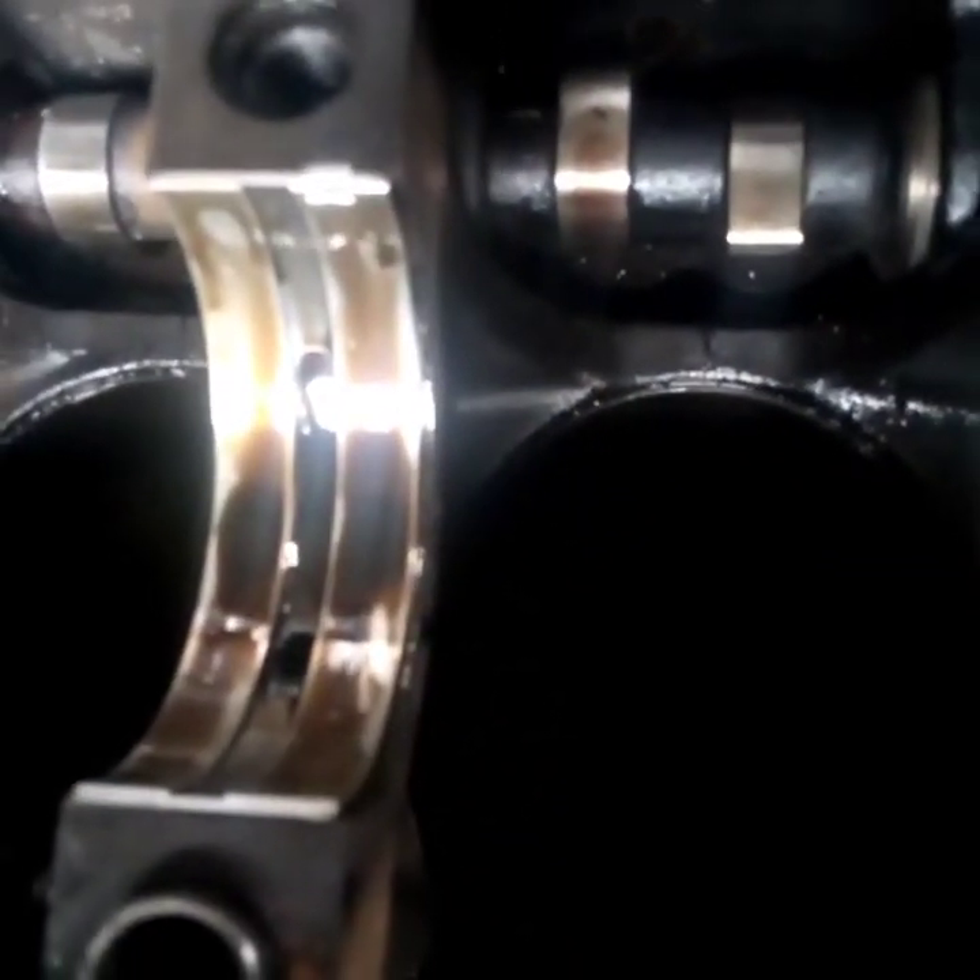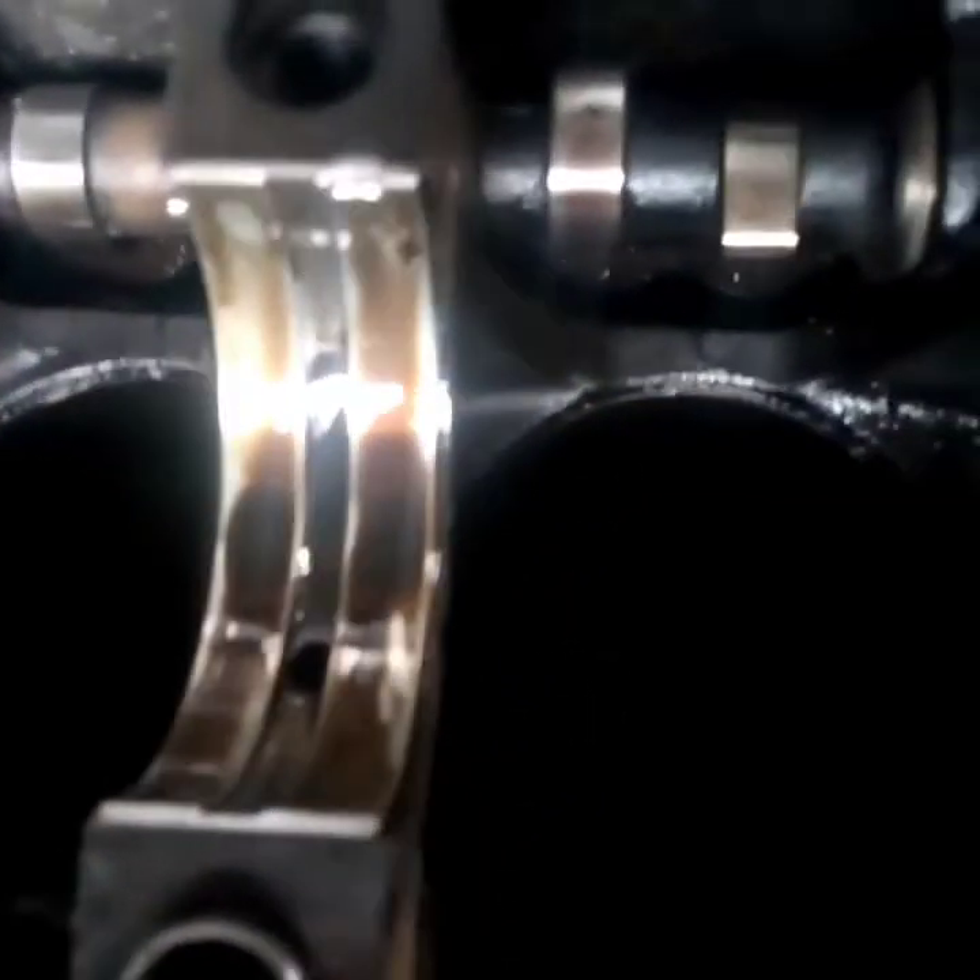Then install your main bearing on the downside — you can see it has been installed with lubrication oil applied. Make sure you don't mistakenly put the upper one at the down position. You can see the lower one has an oil passage so that oil will penetrate. I've installed the main bearings — this is a four-cylinder engine so there will be five main bearings in total. They have been installed and properly seated.